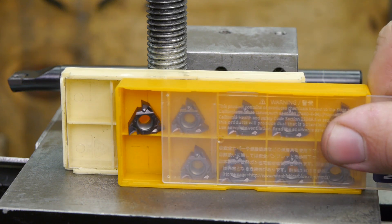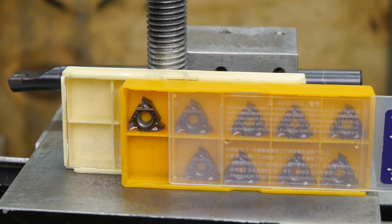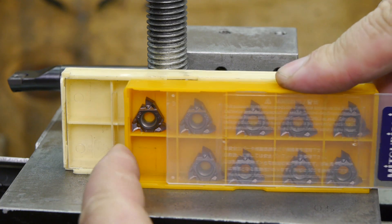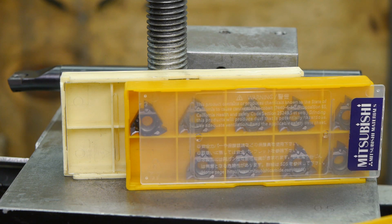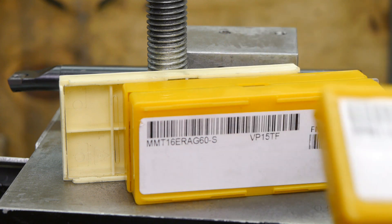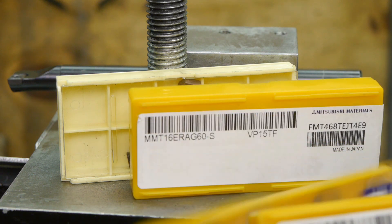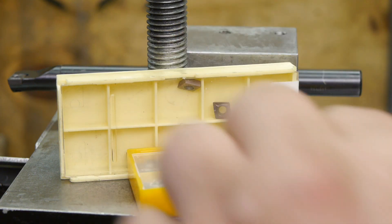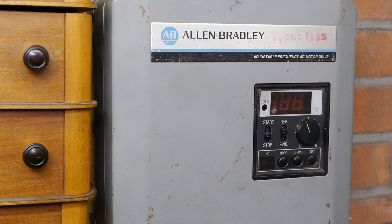I don't know if you can see it on camera, but they have a bit of a positive rake and are cutting much lighter, at least on my lathe. I bought these from eBay, just like these two boxes that I still haven't used — all of these are labeled VP15TF. Remember that word, you will see it everywhere. Another reason for the bad surface finish might be the slow spindle speed, currently maxing out at 600 RPM, so I'm going to increase the maximum frequency.